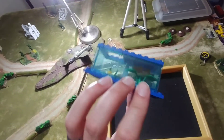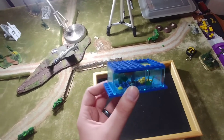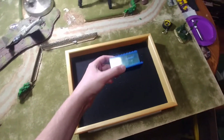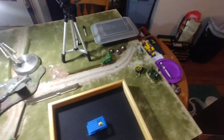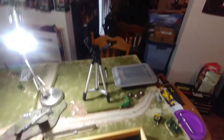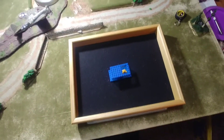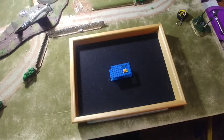I believe this is 20 pieces exactly. We'll take it apart real quick, do a piece count, and then I'll put it back together for you. Bear with me guys, the air conditioner is running — that's the humming noise in the background — but it's unbearably hot without it. So bear with me on the noise, but I'll do a speed build here, taking it apart and putting it back together.